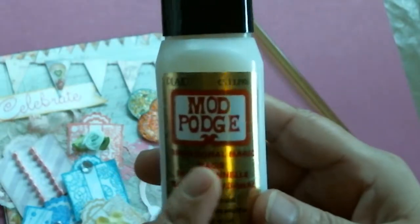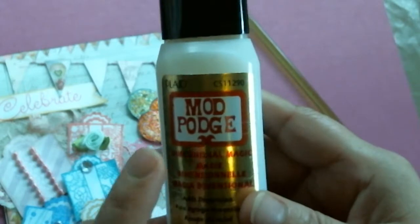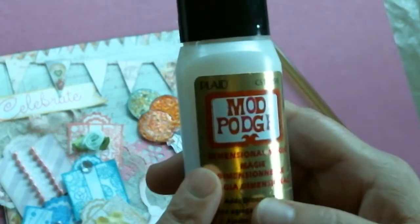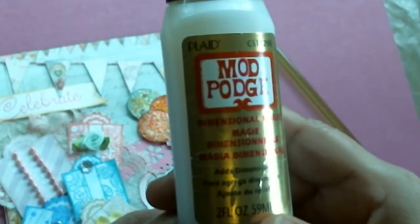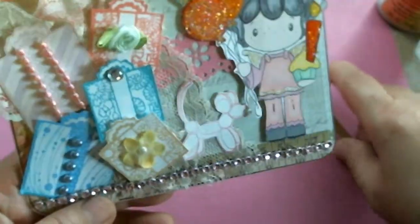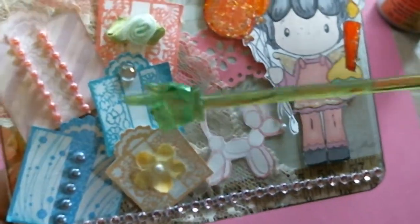I love it — it dries nicely, and I find it doesn't have as many bubble problems with those little air bubbles like you get with Glossy Accents. Glossy Accents is still way cool, but I just love this stuff. That's my little two cents about that. I fussy cut all these presents and decorated them with flowers and flat-back pearls.